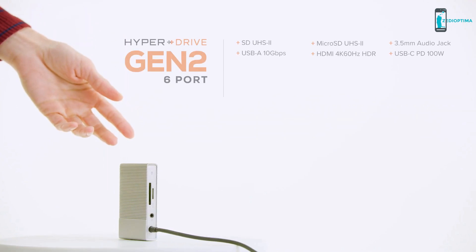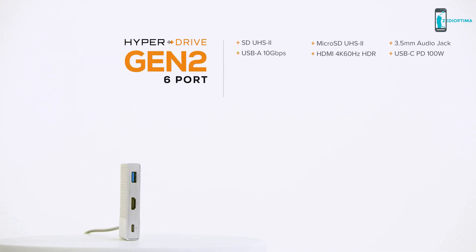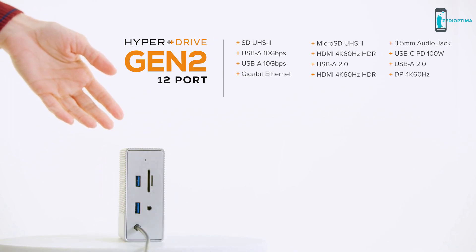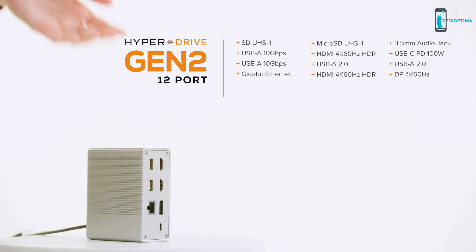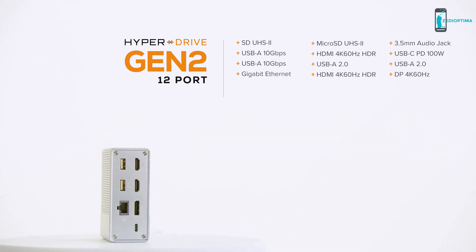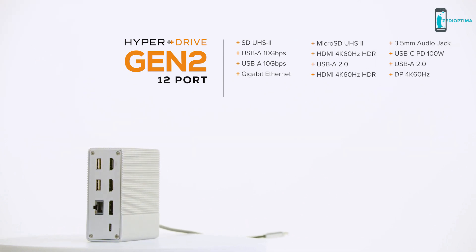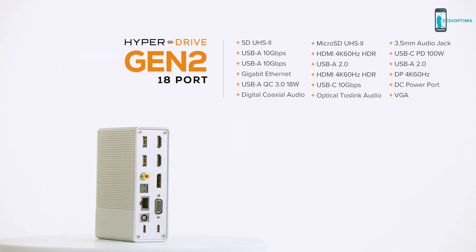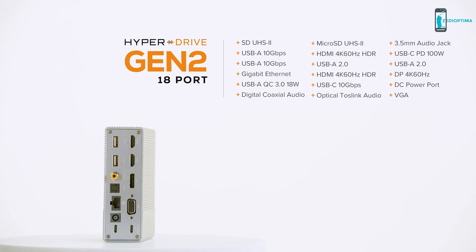With the 6-in-1 Hyperdrive Gen2 hub, you get a full suite of ports. For those needing more, the 12-in-1 Hyperdrive Gen2 hub supports multiple external video displays. There's also a Hyperdrive Gen2 hub with 18 ports that supports digital and optical audio.